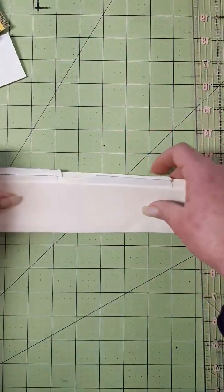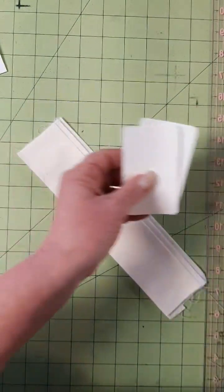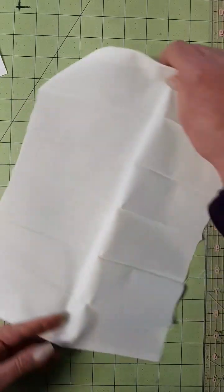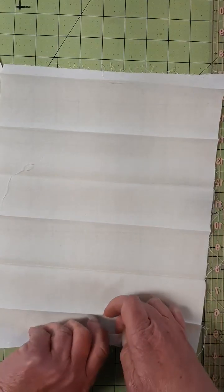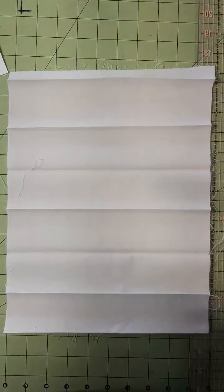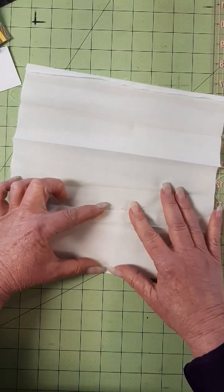Let's talk about the pocket piece because for me this is the most difficult part. Your measurements will be in your written directions. I made templates of the size of a credit card and debit card, and I pressed this so we can discuss how it goes together. You're making both sides of your pockets at the same time and we'll attach it to the inside back. The first thing you're going to do is fold down 3½ inches and press that to the back.